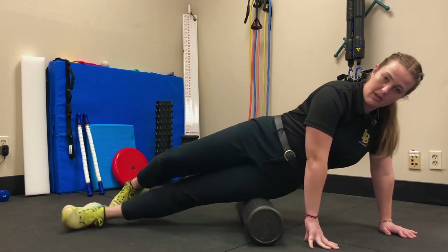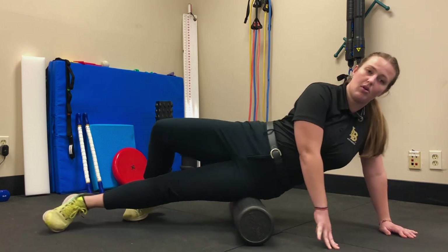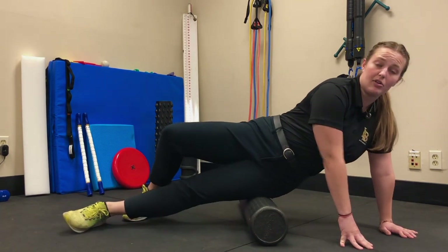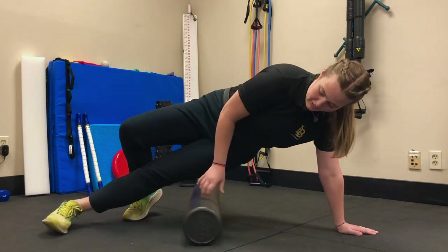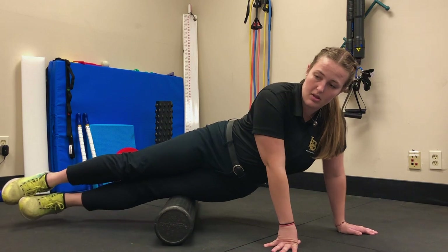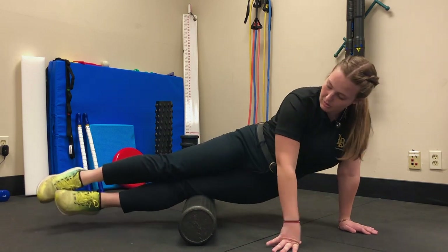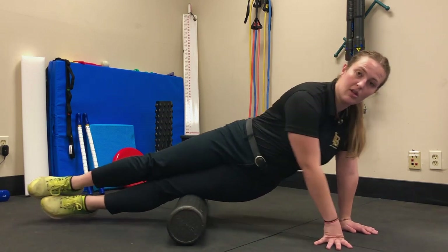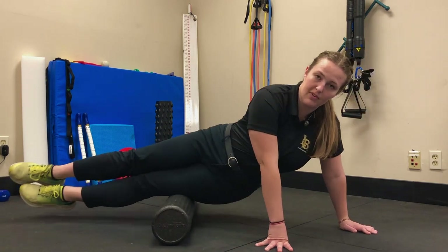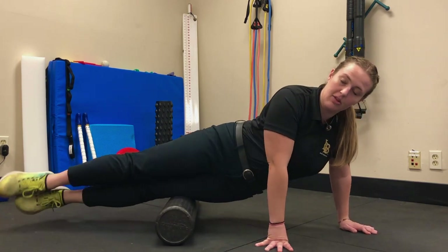Again, that first zone goes from your hip all the way down to halfway down your thigh. After you're done, foam roll the bottom half of your IT band — the second zone — nice and easy, from your knee up to halfway up your thigh. If you want, you can fan by rocking back and forth a little bit.